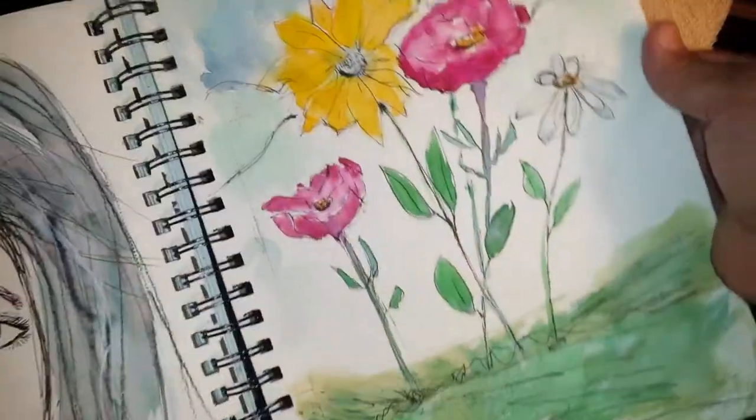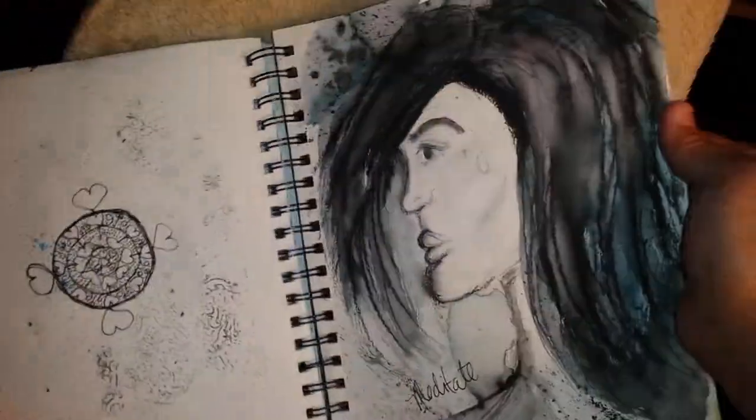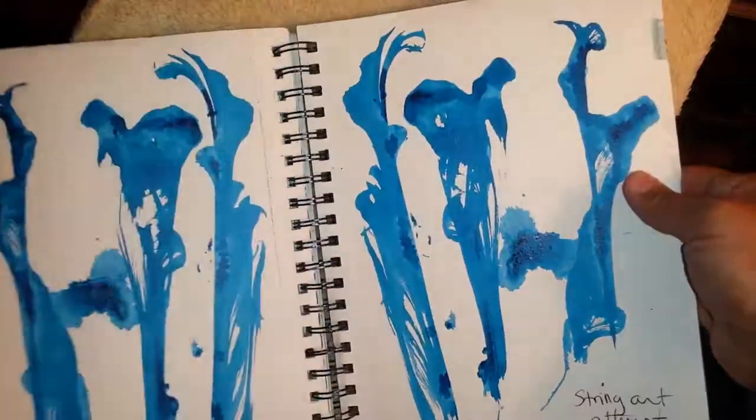And some sketching and some flowers I watercolored. Little mandala, trying to profile — wasn't that happy.